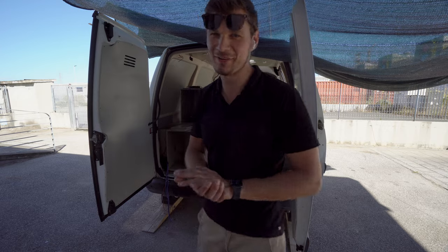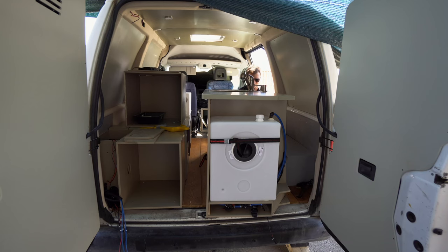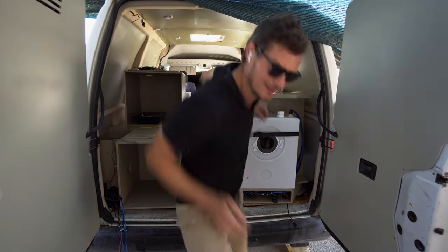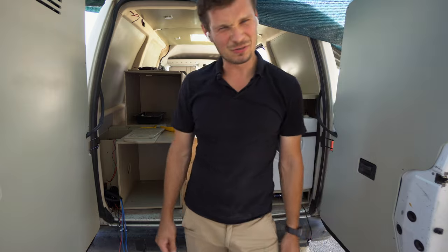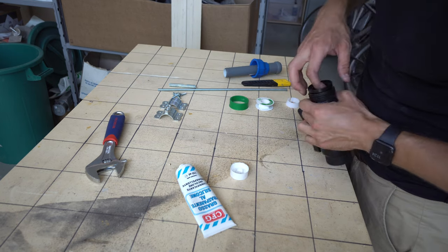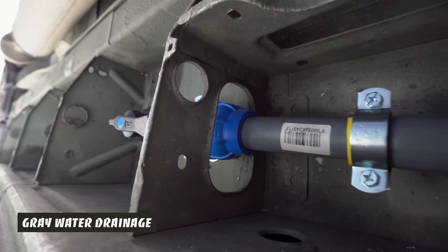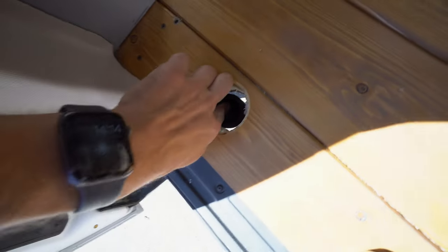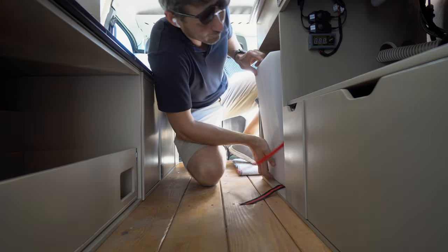I will try to put the furniture in by myself — I think it's too much but let's see how it goes. I took off the water tank so it will be much easier by myself as I can slide the whole kitchen in. I would recommend you find some friends to help. Unfortunately I don't have my brother here so I'm doing all the hard work by myself.